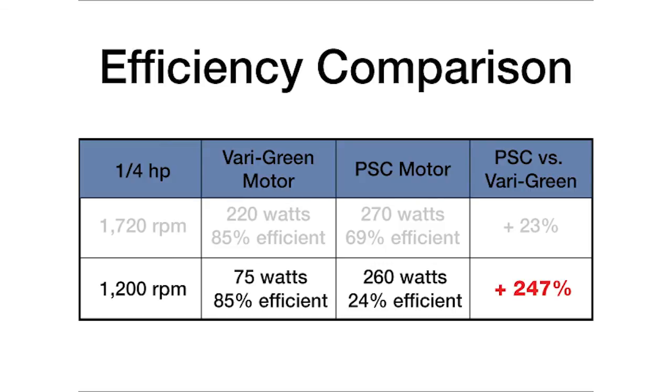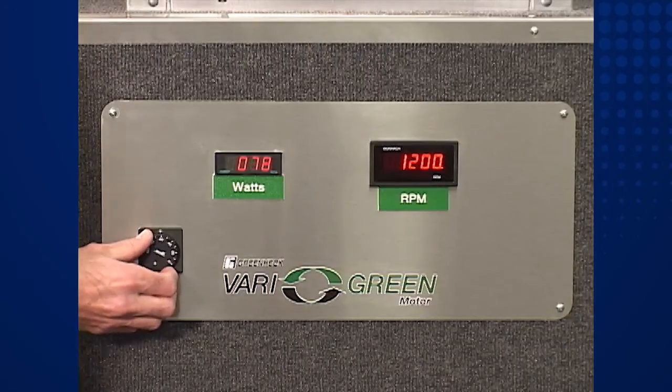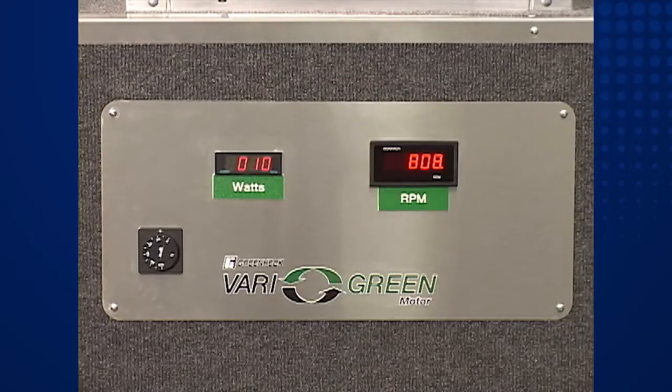Such is the nature of the beast. As fan speed is reduced, a PSC motor converts an increasing amount of input power into heat, which incidentally leads to shortened motor life. For the final demonstration, let's really dial down the speed on the VariGreen fan to around 20 percent of full speed. As the fan approaches 400 RPM, the VariGreen motor consumes just five watts of power and runs quiet and cool, ideal for applications requiring broad speed ranges.